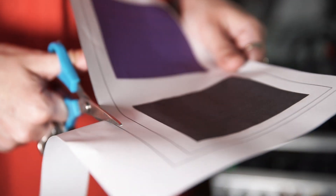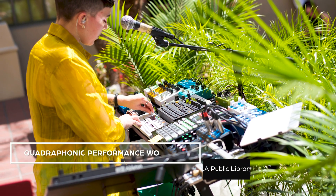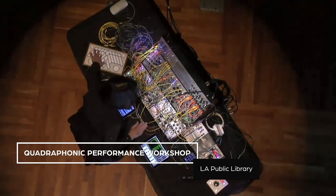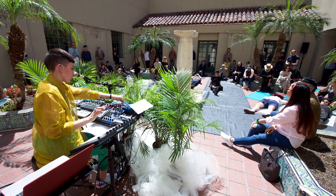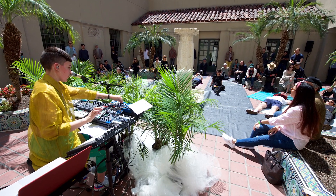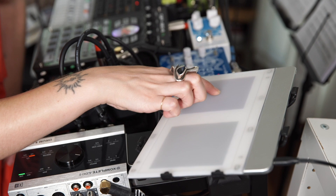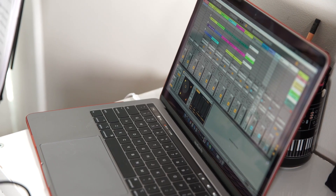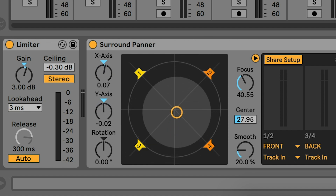The last overlay I'm going to show you today is one I used for a quad installation at the LA Public Library. It was an event with Suzanne Chani who was playing her quad LP live, and everyone in attendance could grab iPads to put sounds in different speakers. I used the Morph as a surround panner together with Ableton and the surround panner app — moving around the center here and it's following me.